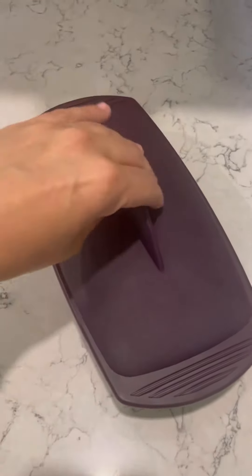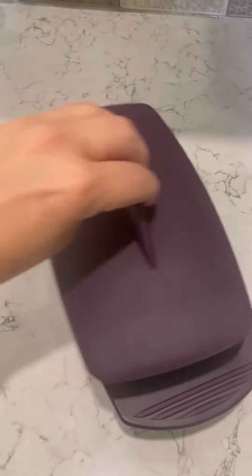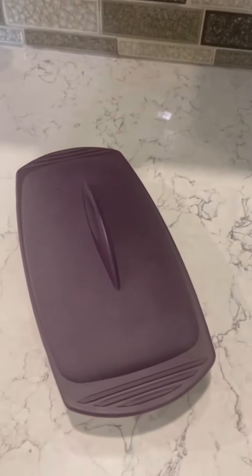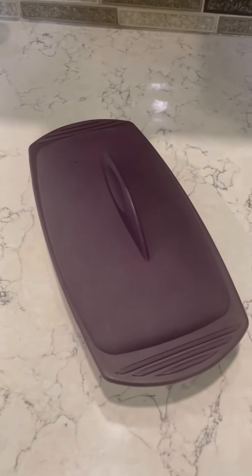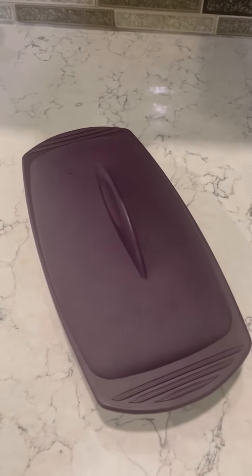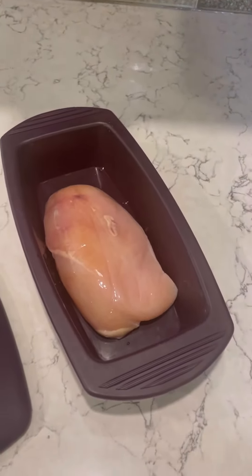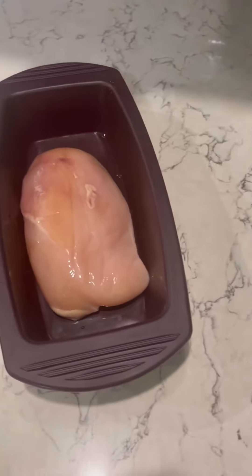Simply add your chicken breast to an Epicure steamer. Here I'm doing a single chicken breast in my rectangular steamer, but we also have a round steamer and a multi-purpose steamer that you can do like six or eight chicken breasts in. I'm doing a single chicken breast because I want to have chicken for a salad for lunch today.